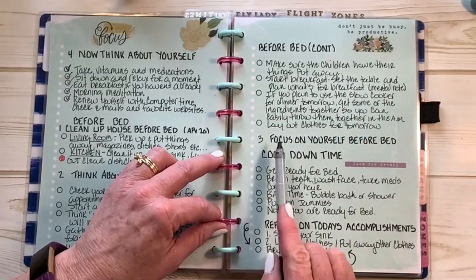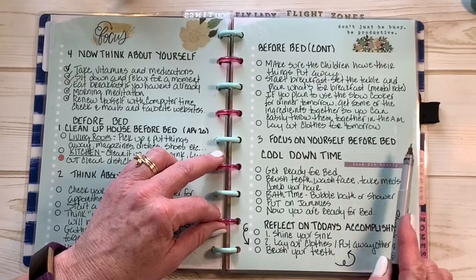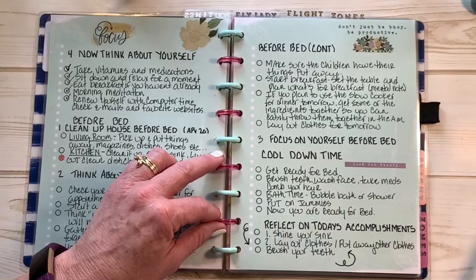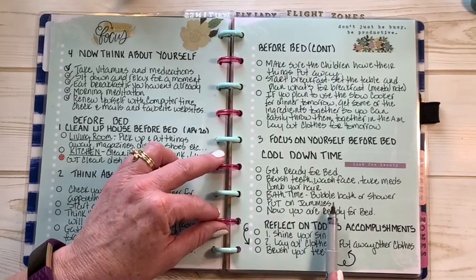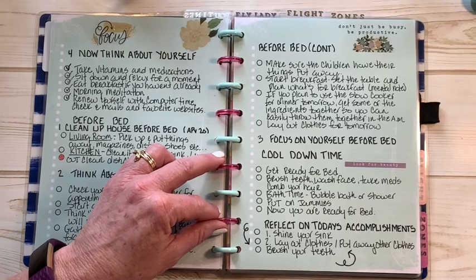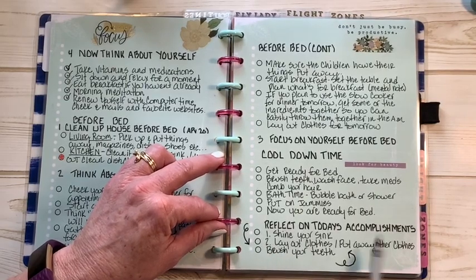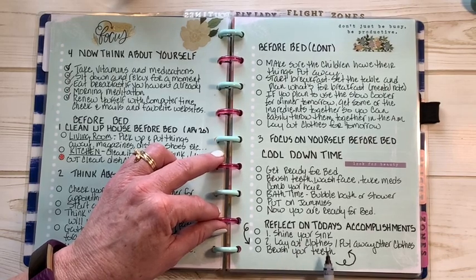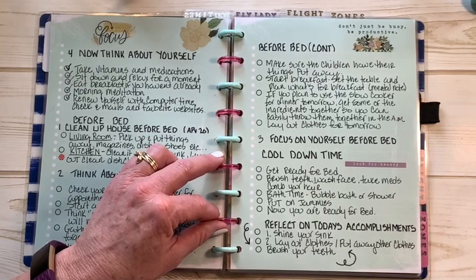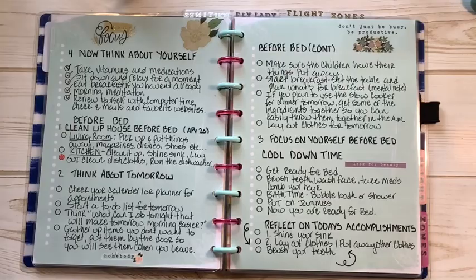A before-bed routine: lay out your clothes for tomorrow, focus on yourself before bed, get ready for bed, brush your teeth, wash your face, take your meds, comb your hair, bath or shower, put on pajamas. Then reflect on today's accomplishments. Even if these are the only things you've done: your sink is shiny when you go to bed, your clothes are laid out for tomorrow, anything you wore that didn't get dirty is airing out before you put it back in your closet, and you brushed your teeth.